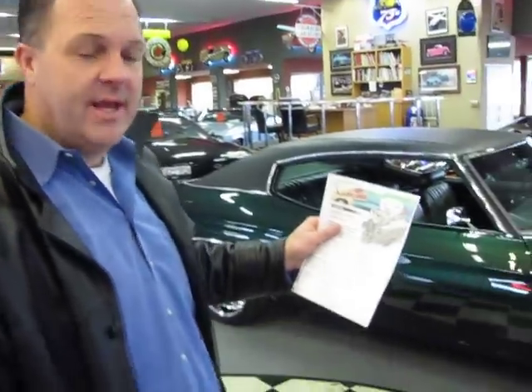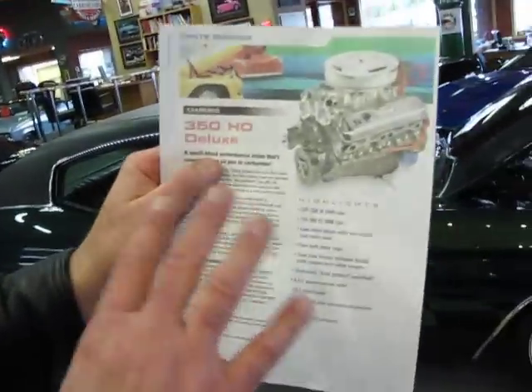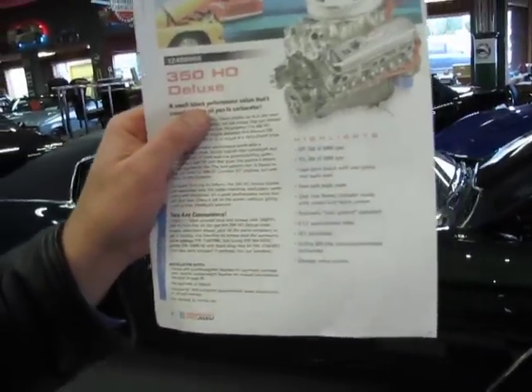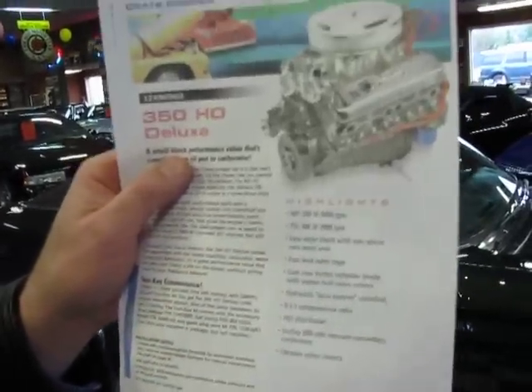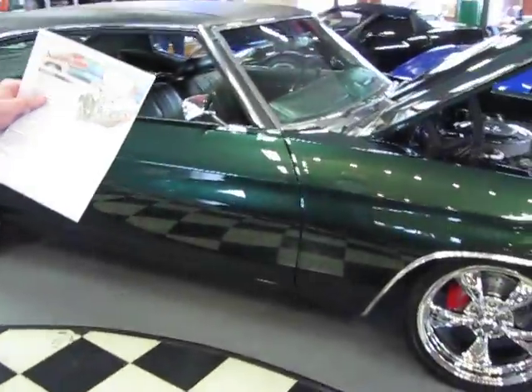Hi, this is Randy from Compact Car Corner. I want to show you a 1970 Chevelle that we've just taken in on trade. Take a look at this. We have a 350 HO Deluxe Crate Motor from GM — 330 horsepower, 380 foot-pounds of torque, long block installed in this car.